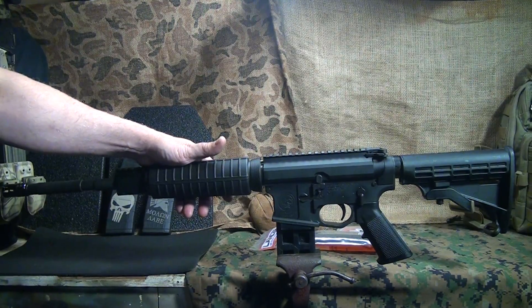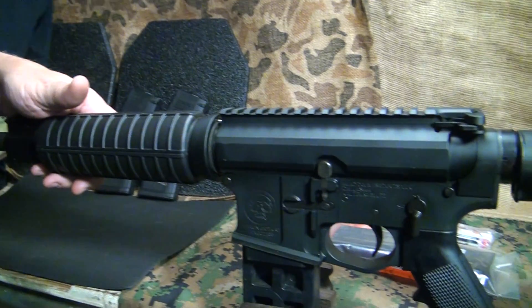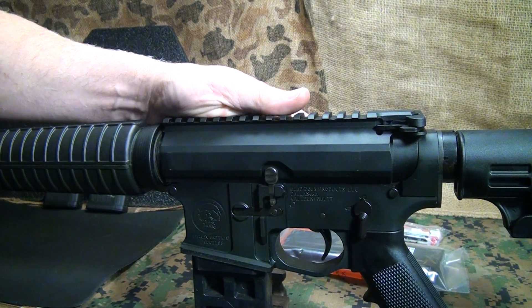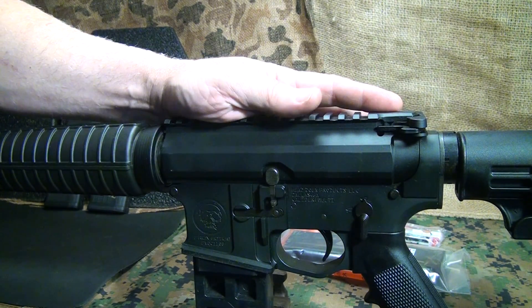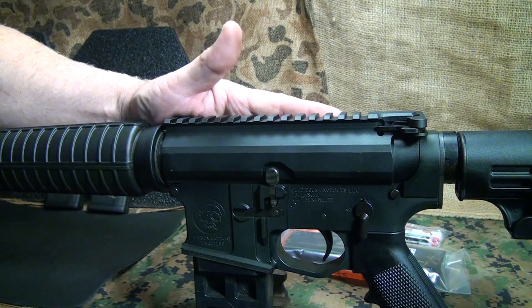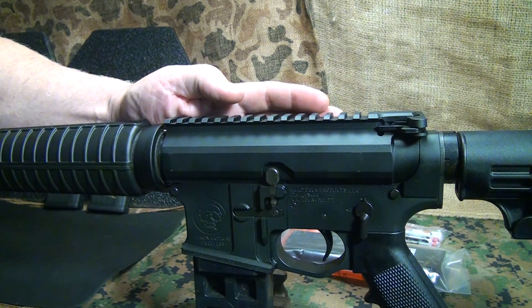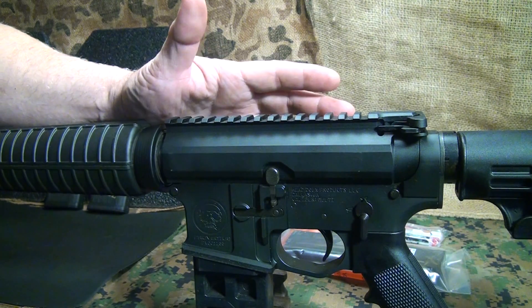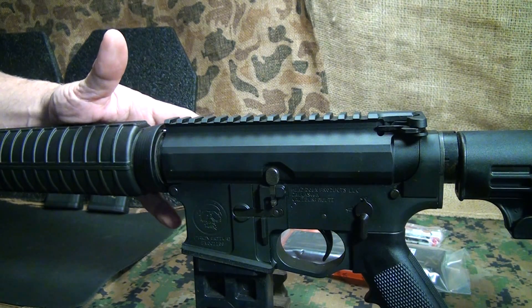Every one of the parts is made in Georgia; all the work is done right there in Georgia, so it's an entirely USA-made product. Most guys think their AR-15s are made in the US, but they're not. A lot of parts, especially on inexpensive lines, are coming out of China. In fact, a good friend who works for a major AR-15 company told me they've been having some issues with those imported parts.